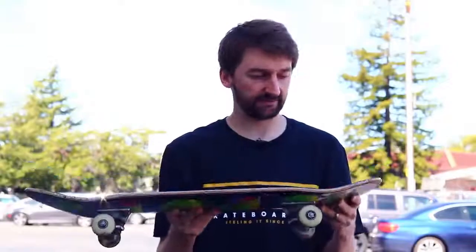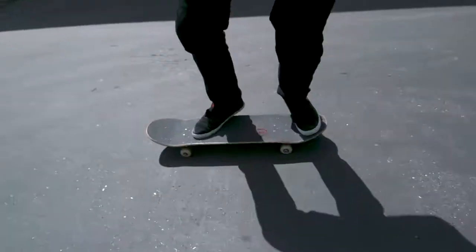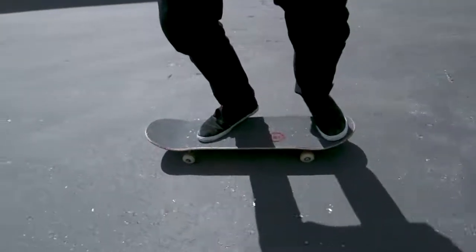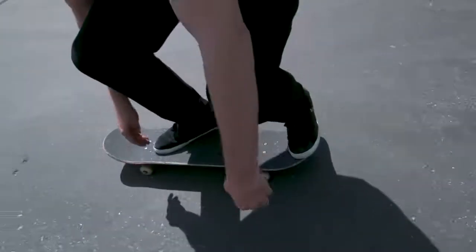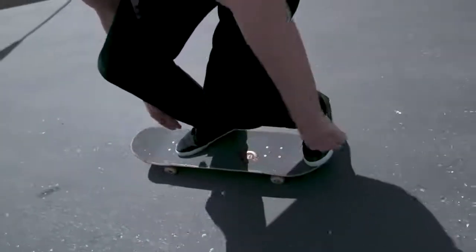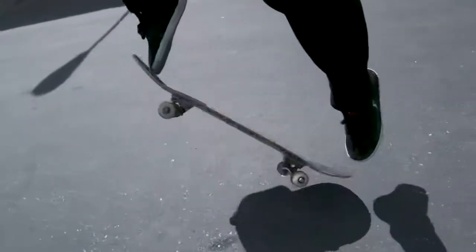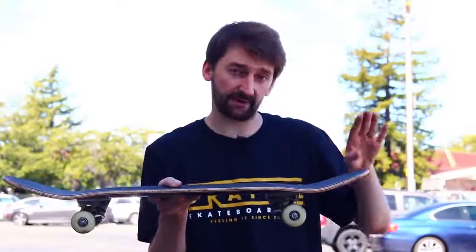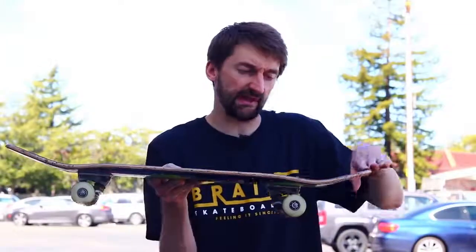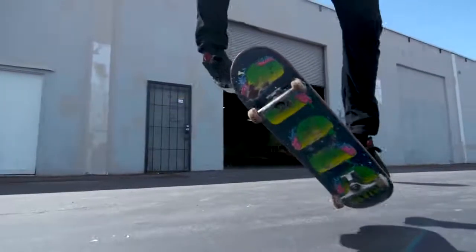Here is the foot position for the kickflip. Your back foot is on the tail — I prefer to have the ball of the foot right in the middle section of the tail. This is very important because how this works is your ankle pushes down. You don't push down with your whole leg — that's far too slow. The snap of your foot, your ankle going down, just that muscle of your ankle can pop that board down really fast.